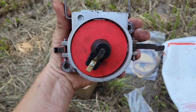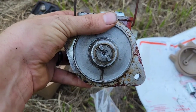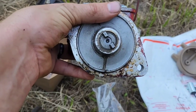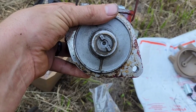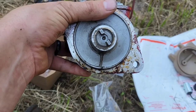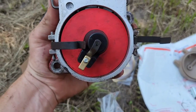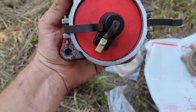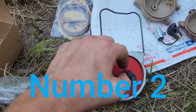We're going to take note of the position that this is in, because if we're off by 180 degrees that's probably going to cause us issues in the future. We'll note that this is pointing down to approximately number four.